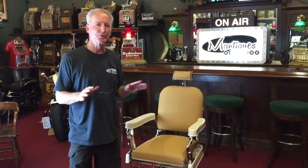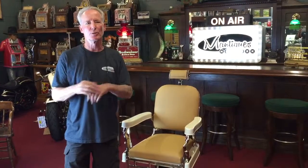Hey folks, how you doing today? What we have here is a 1930s Theo A. Koch barber chair.